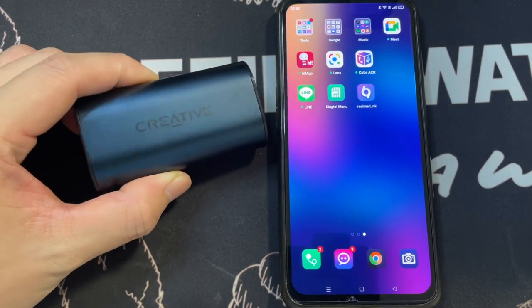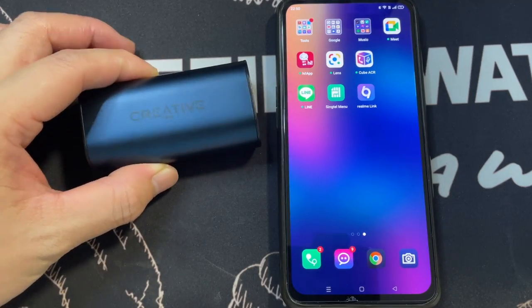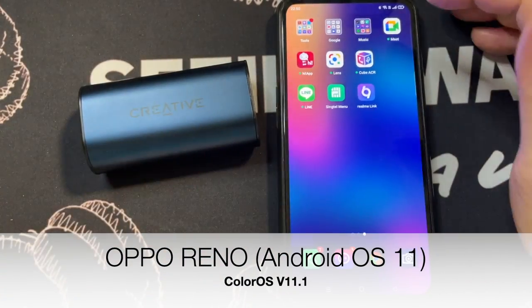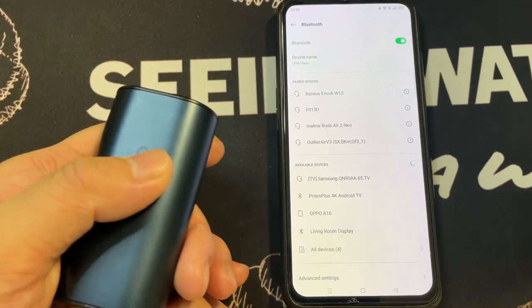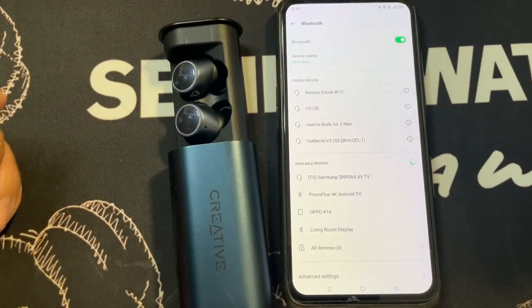In this segment, I'll show you how to connect the Creative Outlander V2 to an Android phone. I have an OPPO Reno phone here. First, I'll check if there's a quick-pair prompt by popping open the case.